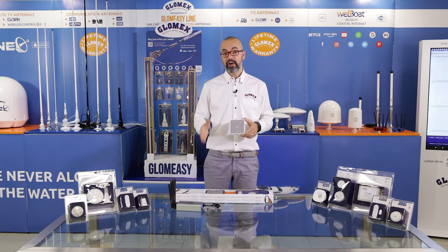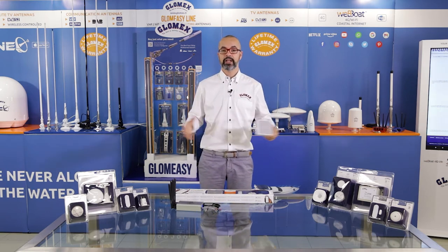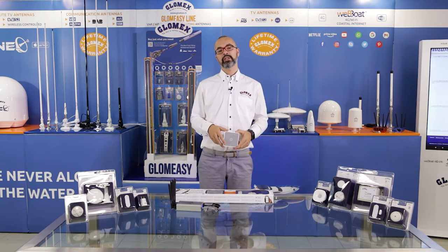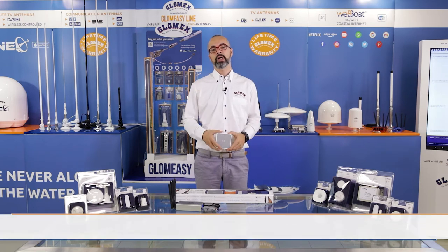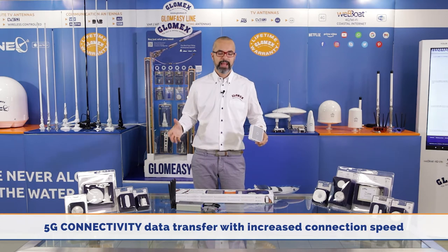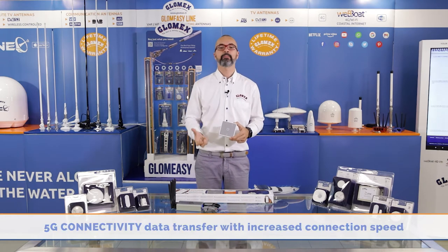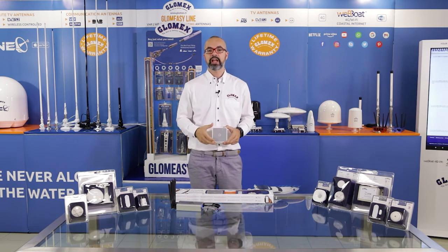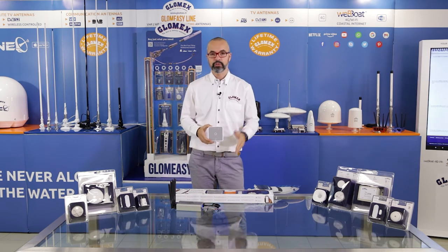With the 5G connection, which is able to bring to your ZigBot unit on board up to 2 gigabytes per second download, you can imagine how fast the upload of the firmware to your smartphone can be and how fast the connection to your remote monitoring system on board can be.